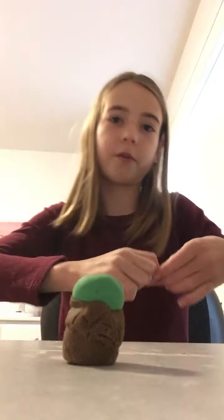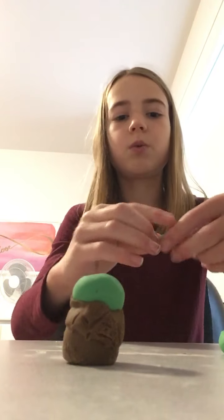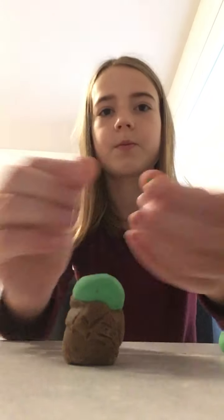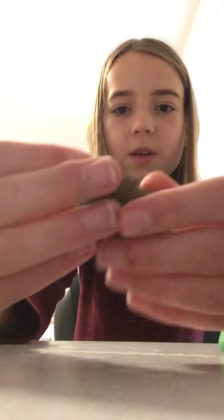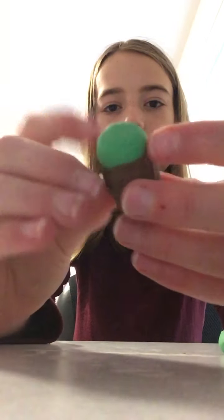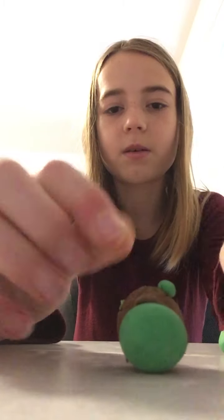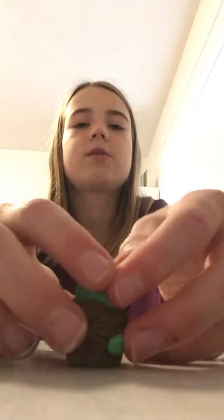Now make two little balls for his hands — about the same size — and just stick them under his coat. Don't make them too big or too small. It still doesn't look like him yet because we haven't added the main part.